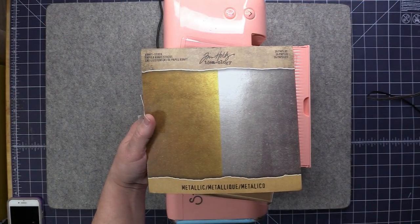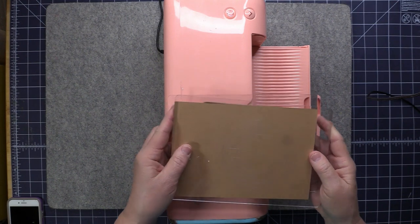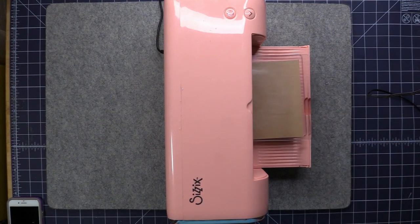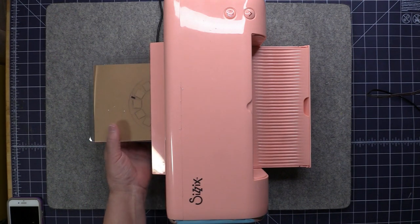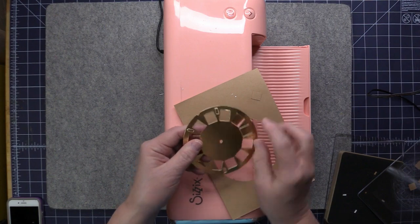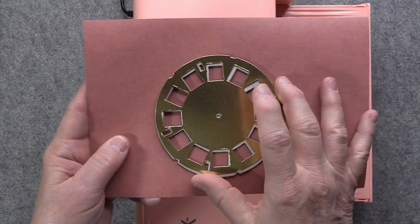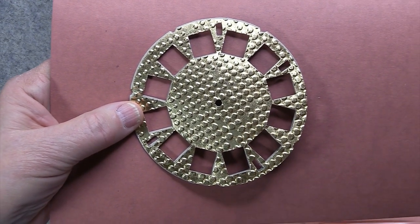Just for fun I want to run that picture wheel through one more time using some metallic craft cardstock. I already have the sandwich ready, prepared exactly the same way as before. It did a great job! I'm going to layer it on that chipboard piece, but I actually want to try putting it through an embossing folder first. Here it is after going through the embossing folder on the chipboard with some ink on top — it's going to look great.